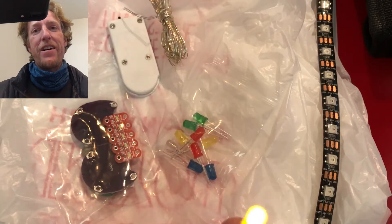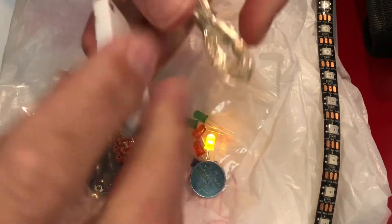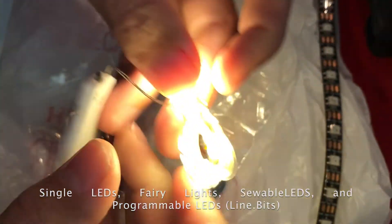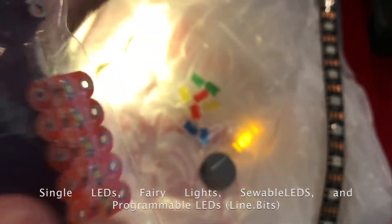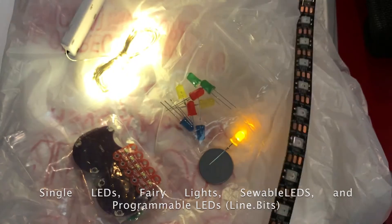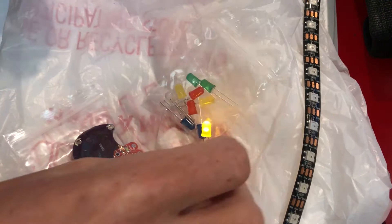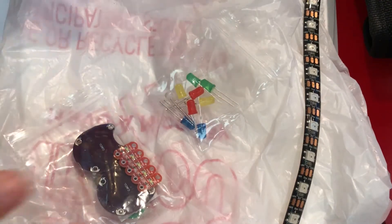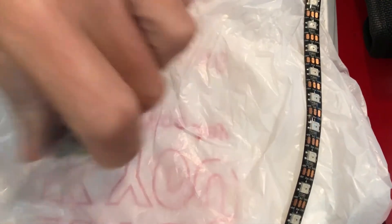I've got a down cam here so that you can see what we're going to be talking about. I've got a bunch of LEDs down here and a battery. These are the single LEDs that I have. Here's some fairy lights. And I've also got some sewable LEDs and some programmable LEDs. You can use any of these LEDs for diffusion projects, but mostly I'm just going to be referring to a couple of them — anything that you have, it's all light and it all bounces in kind of similar ways.